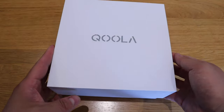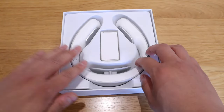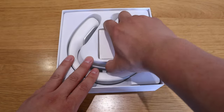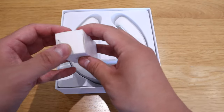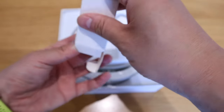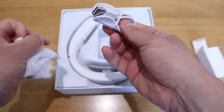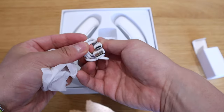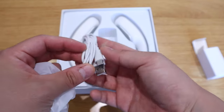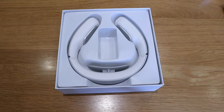Let's get into the unboxing. Here it goes — let's take this out. You can already see it from the cover. Before we get to the actual device, it comes with this nice box here. This will basically be the USB-C charger. It's a reasonably good quality USB-C cable, so please do take this with you all the time to charge your device.